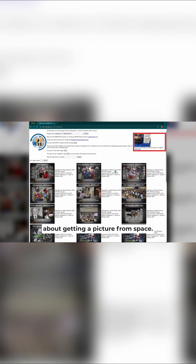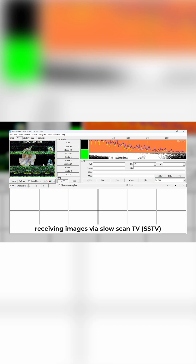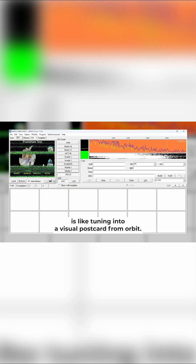There's just something cool about getting a picture from space. Whether you're a seasoned ham or just a curious radio enthusiast, receiving images via slow-scan TV — abbreviated as SSTV — is like tuning into a visual postcard from orbit.